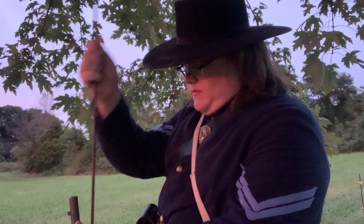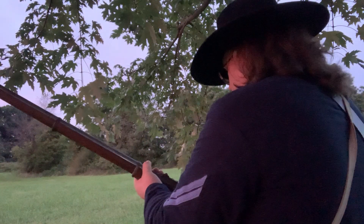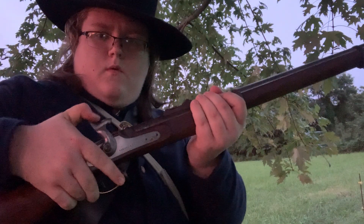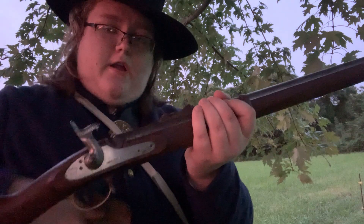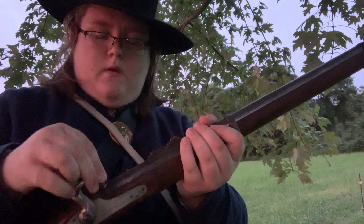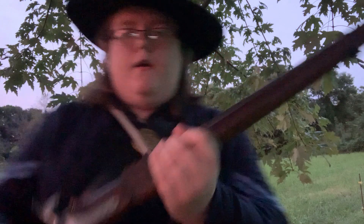Of course, they would have bullets — I don't, but let's pretend I have one. Then I take this thing right here called the ramrod and ram that bullet down to the very bottom of the barrel. I return my ramrod, then bring the musket up. I pull the hammer back to half-cock, then take my musket cap, put it on the nipple, and turn back around.